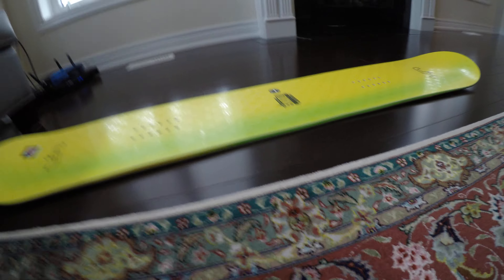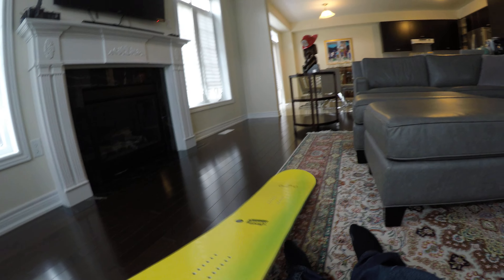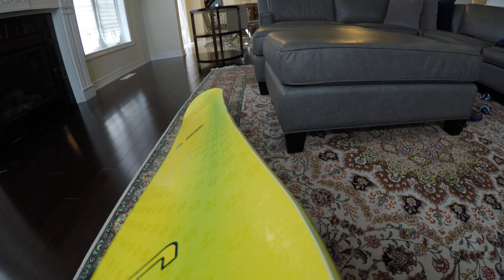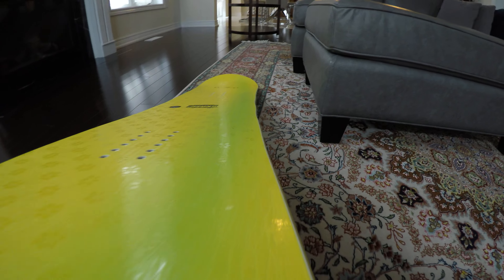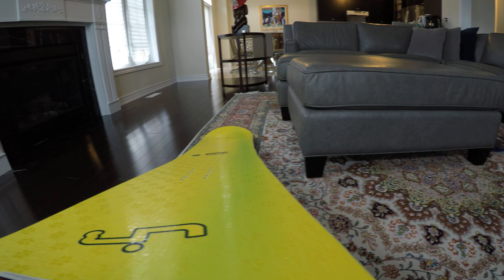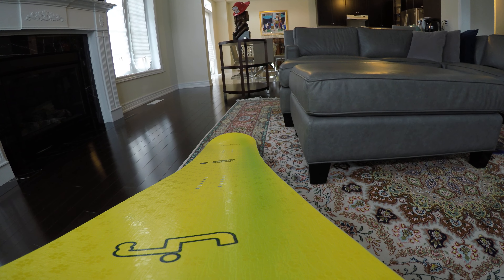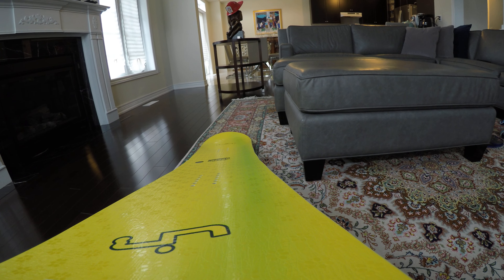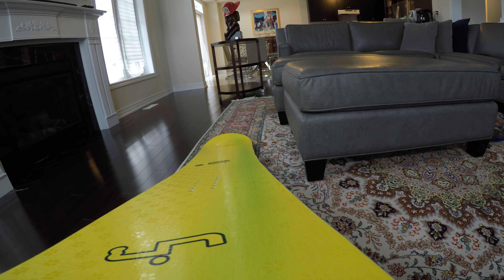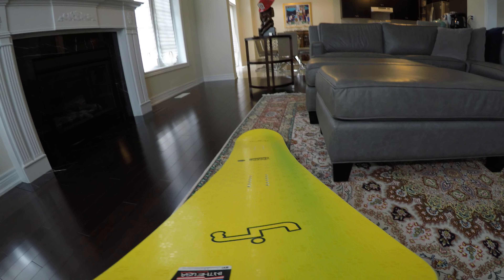It also comes with Magnetraction, which is a Lib Tech exclusive — I'm pretty sure I don't know any other companies that use Magnetraction. The edge of the board is kind of wavy, supposed to act like a serrated knife — a serrated edge on the side of your board in order to help you cut into ice and hold an edge even in unideal conditions. It starts off with light to mild serrations and gets deeper and closer together in the center of the board.